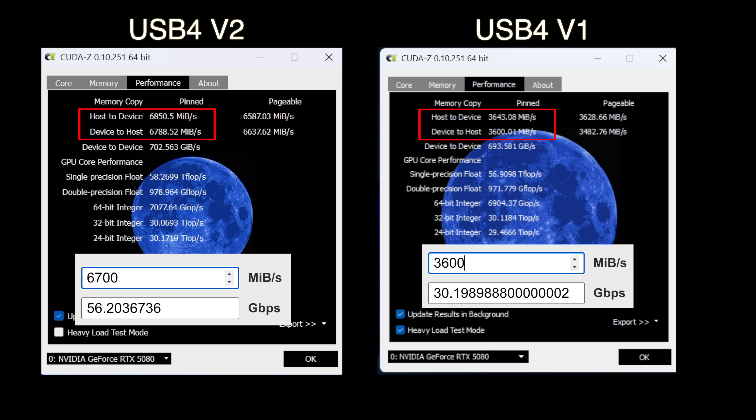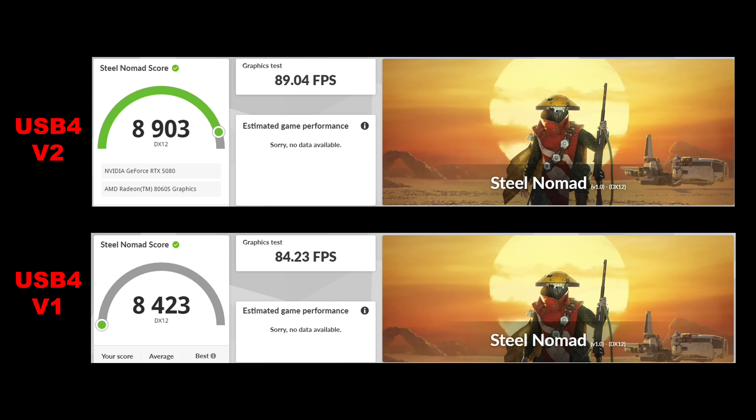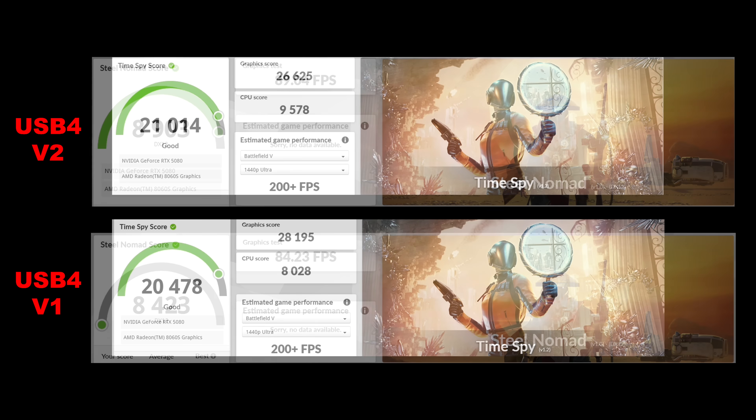I do think that in the future, once we get eGPUs with at least PCIe x8, we're going to see even better speeds. It's not close to 80 gigs, but it's much better than we've ever had with Thunderbolt 3, Thunderbolt 4, and USB 4 v1. For synthetic benchmarks, you're not going to see a huge degradation in performance on an eGPU — with Steel Nomad, USB 4 v2 is at the top and v1 at the bottom, but it's not a huge decrease. Real world performance is where we'll see the real difference.